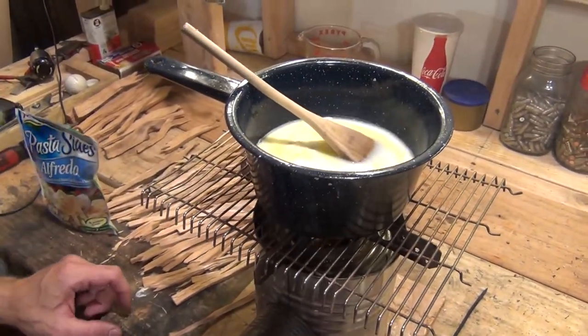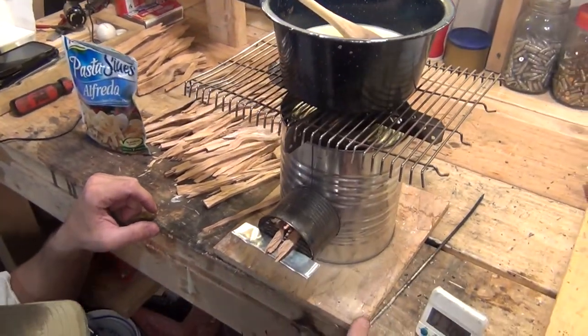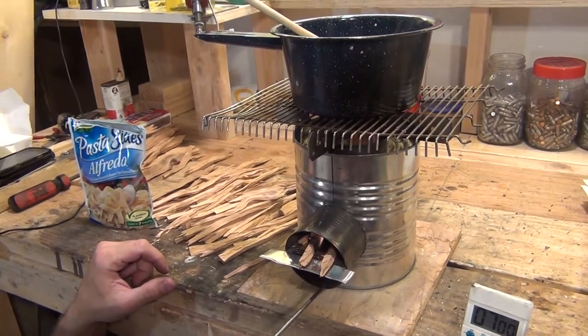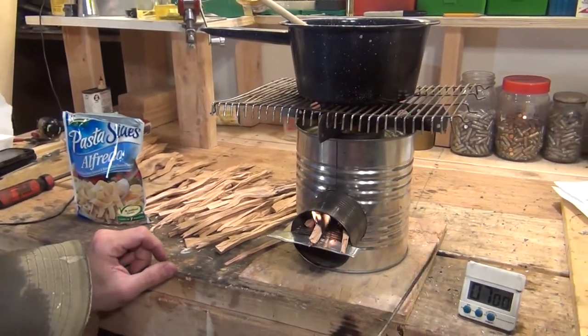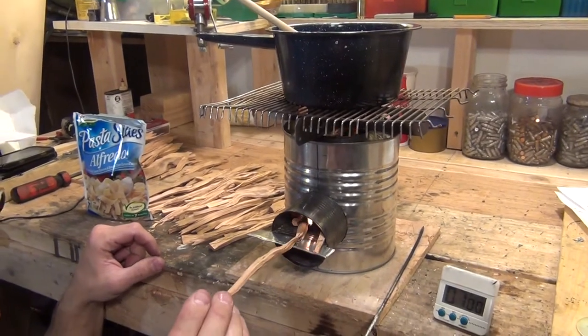I'm just maintaining my fire. These rocket stoves are a lot of fun. They don't take much fuel to cook with. Once you get them primed, they work really good.